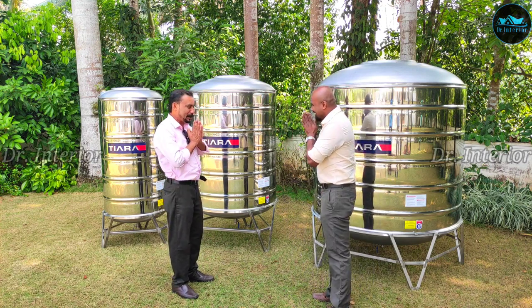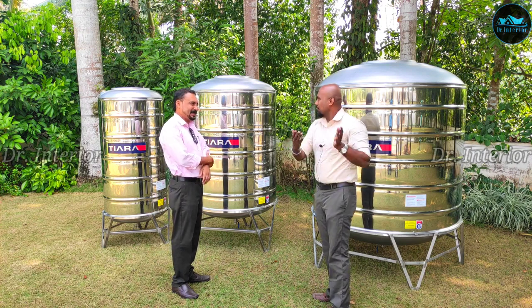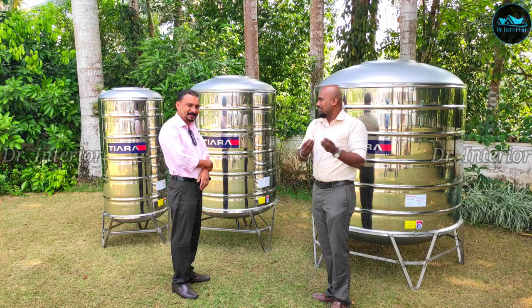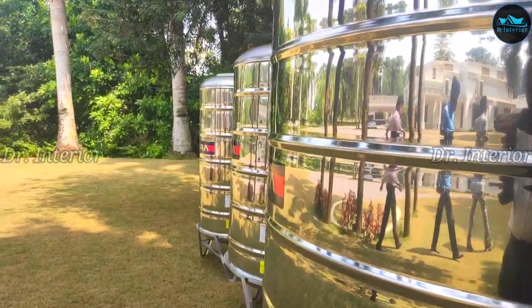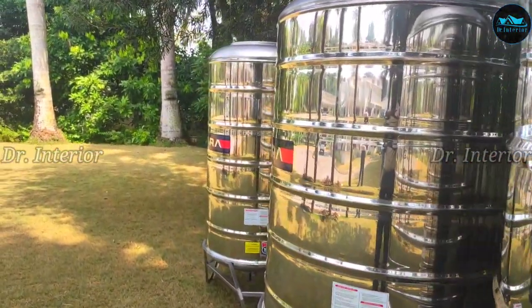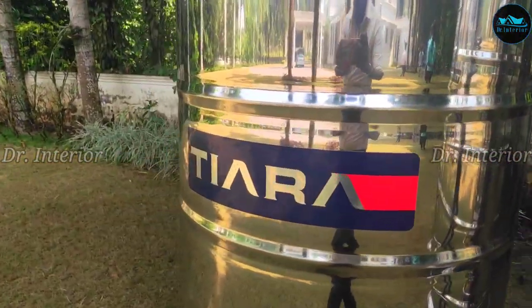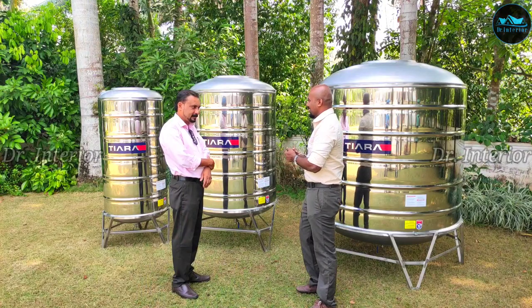Hello, Rajeshita. Hello, welcome to Dr. Interior. You are welcome. This is what we are going to talk about — we are going to use the water tank. Definitely. I am going to talk about the water tank.